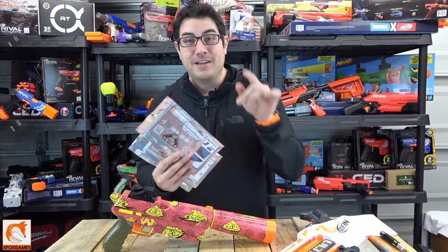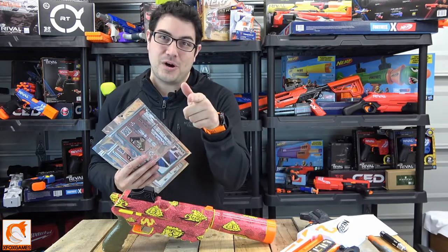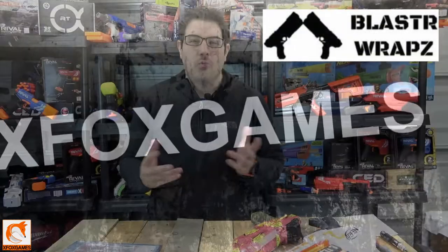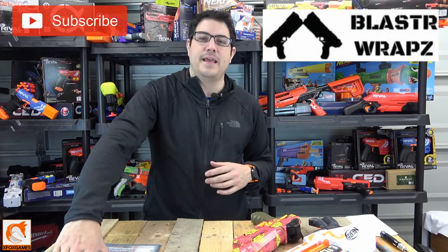Blaster Wraps? Anyways, if you guys want one of these things make sure you watch the end of the video. What is up Fox fans? Joe here from Xbox Games and check it out we are doing, yes you know it, a quick review on Blaster Wraps.